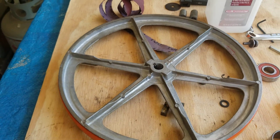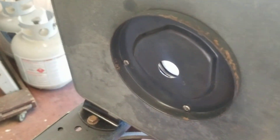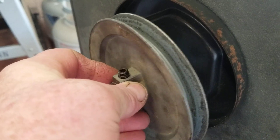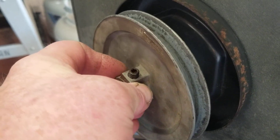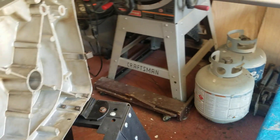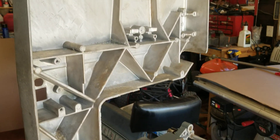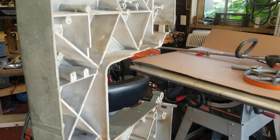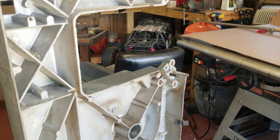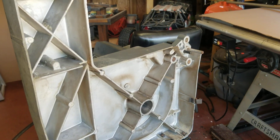I spun the wheel and noticed that this part right here was wobbling — it wasn't going perfectly smooth. I thought, oh no. Getting parts for this bandsaw has been a chore because it's so old. People still say it's a really good bandsaw — if you can grab one, grab it — and for the price, $45, it was working.